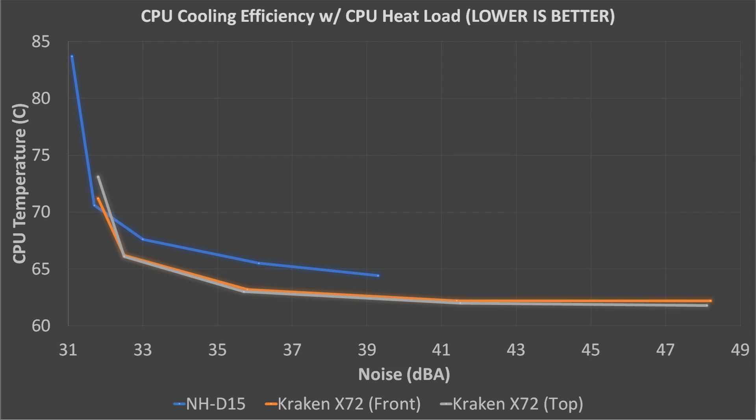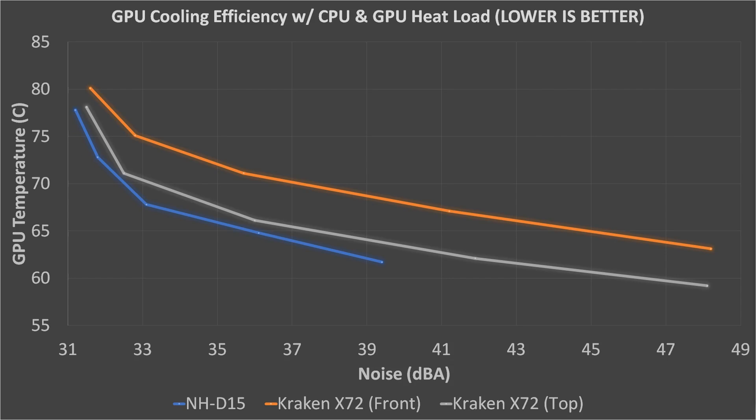Around medium fan speeds, the NH-D15 is still running hotter, but not by nearly as much — only about a 2.5-degree difference. At high fan speeds, the NH-D15 stops at a relatively low noise level, while the Kraken X72 continues to produce more and more noise without much drop in temperature. Overall, this is a pretty clear win for the Kraken X72 in performance, except perhaps at high fan speeds where it produces too much noise. However, this isn't the only test I did.